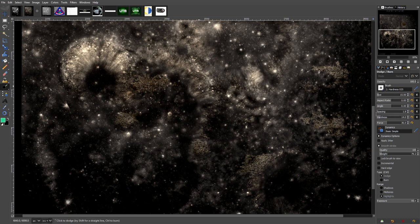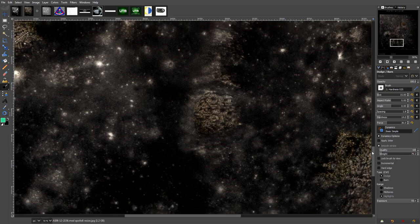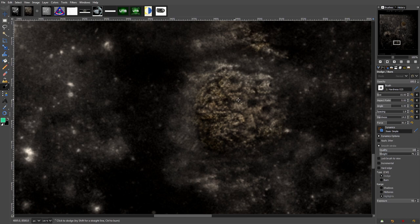You can see the areas which I've worked on. This is another area revealing itself. It's very unusual looking stuff, but very familiar.